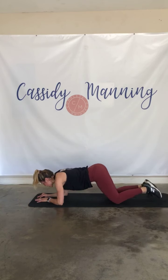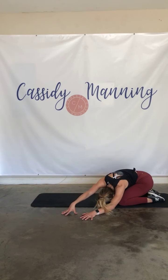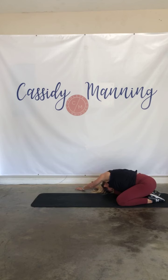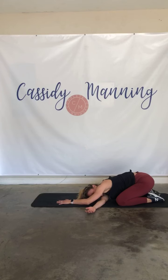Drop those knees, big child's pose. Walk those hands to one side, and walk it to the other side. Back to center — we're going to thread the needle. Come on up — slide that right hand under that left.